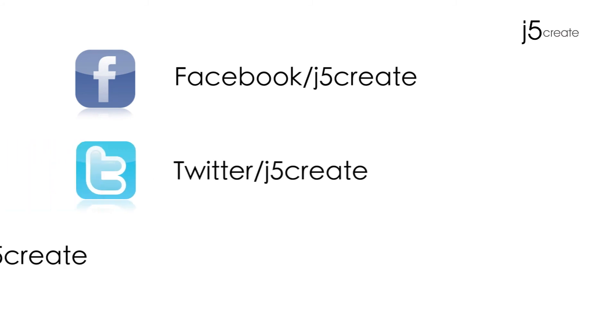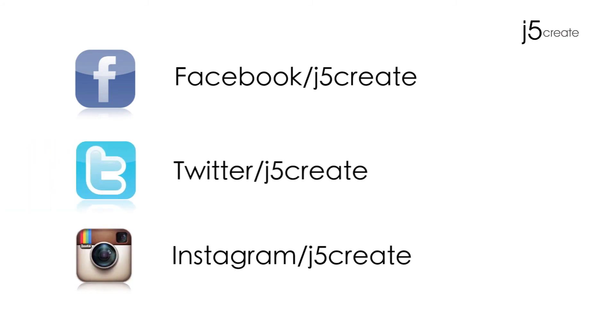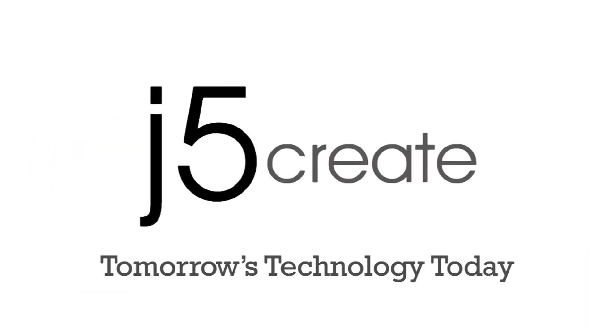Don't forget to follow us on Facebook, Twitter, and now Instagram. Visit us on the web at j5create.com for a full list of our products and technical support, including live chat.